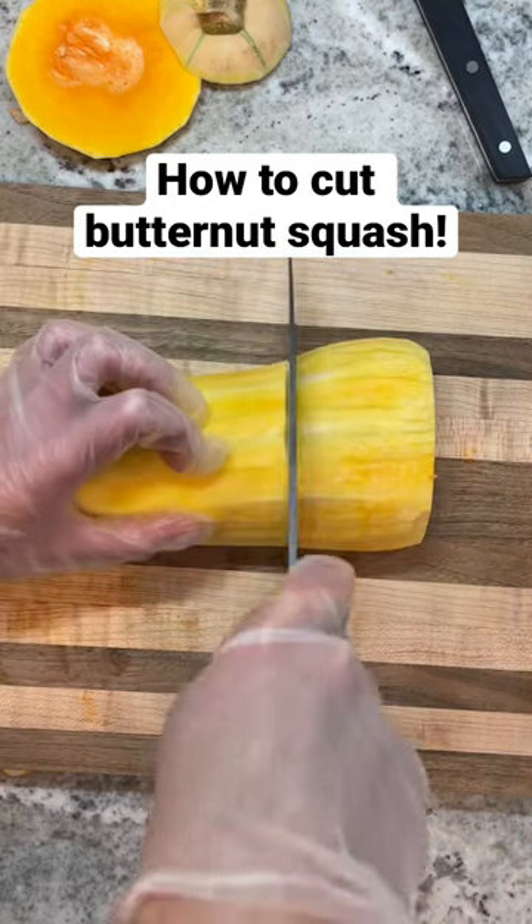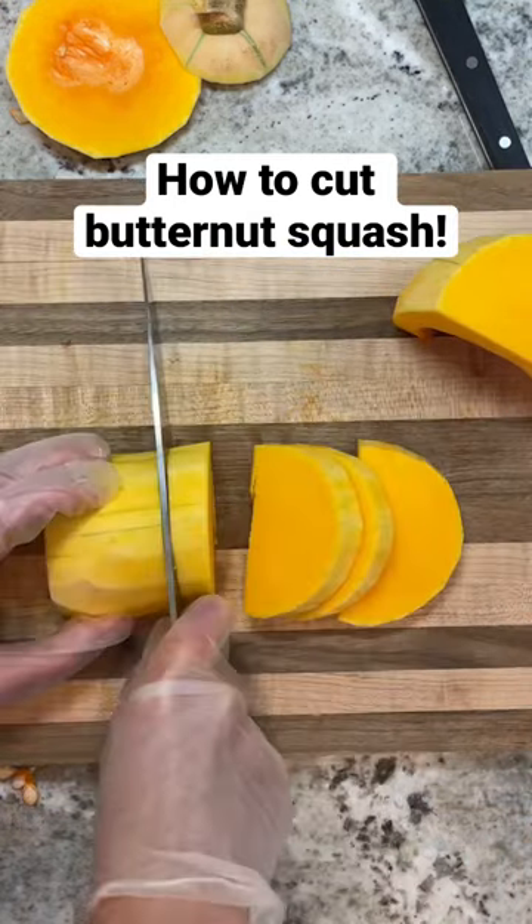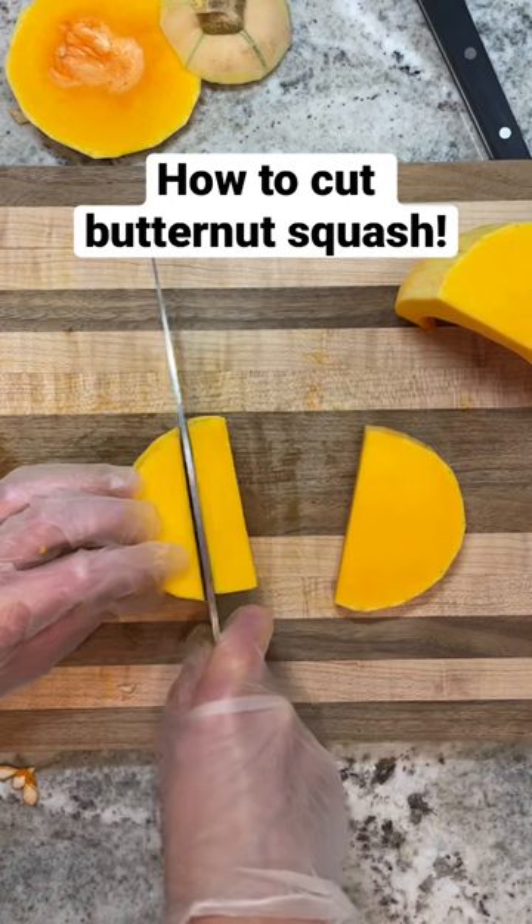Then turn it over and cut it about two thirds of the way down, and from there you can cut along it to get nice even cubes.